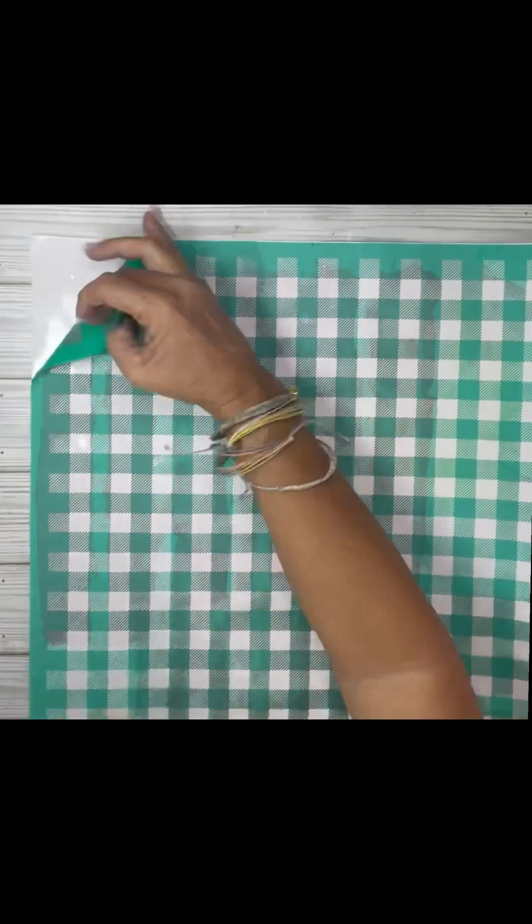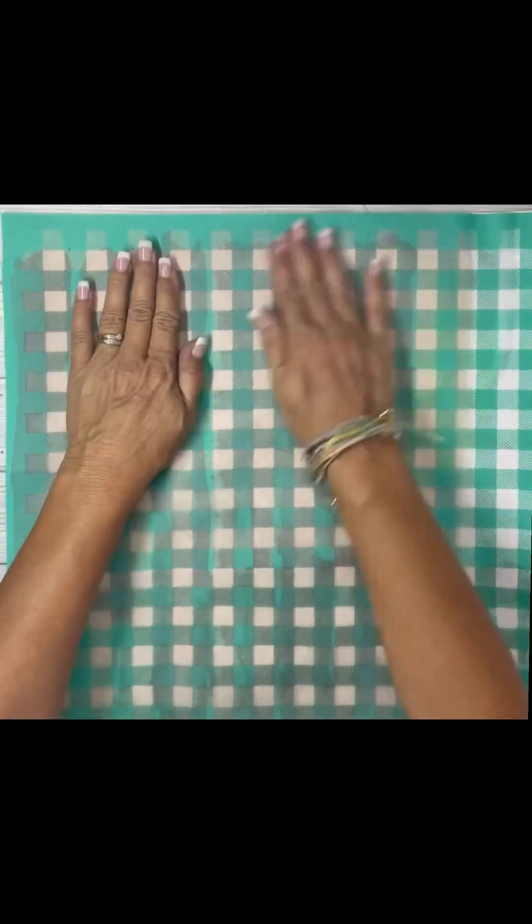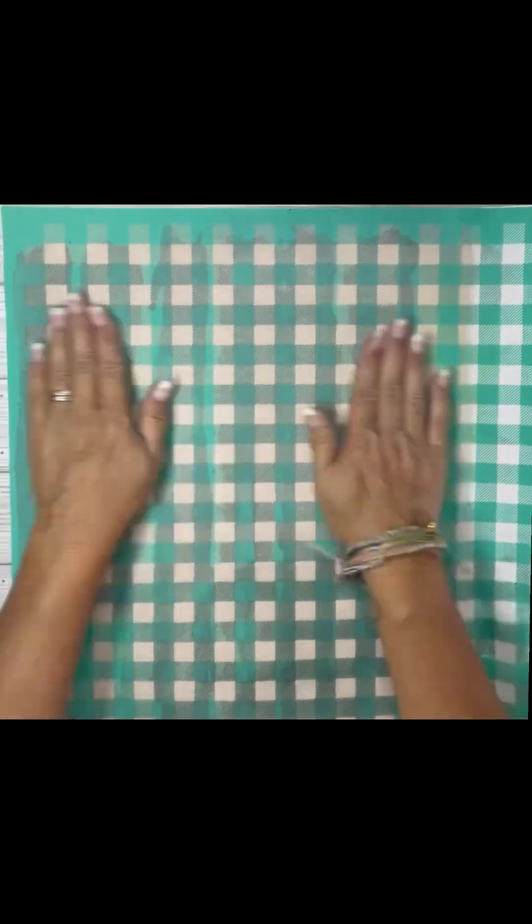I hope you guys like this project. This is something that I think you can leave out for Halloween and fall. So we're going to make some candy corn.